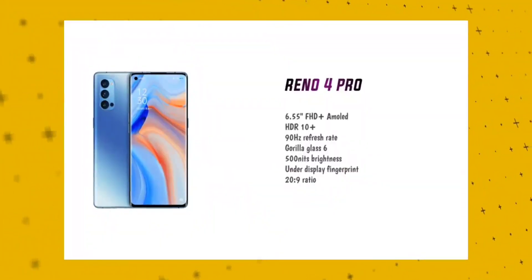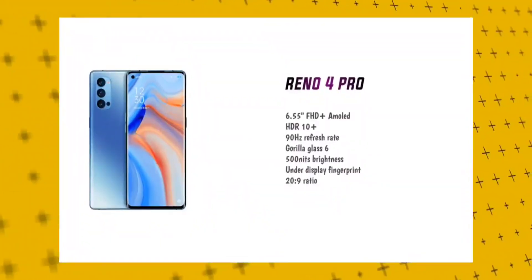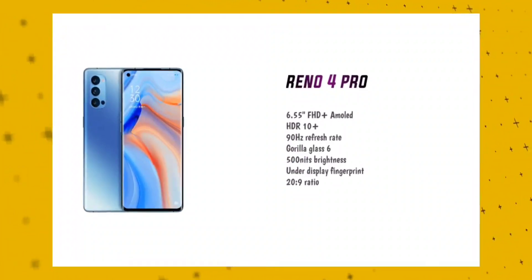Now, looking at the thickness of this mobile device — it is 7.6mm thick, which is quite slim. Moving on to the display: it features a 6.55 inch Full HD Plus Super AMOLED display.